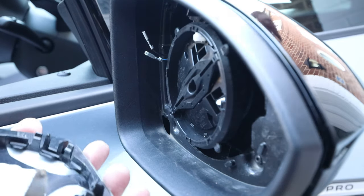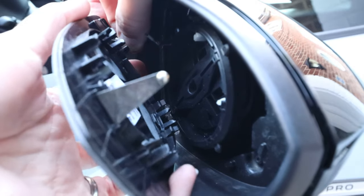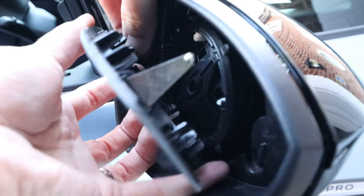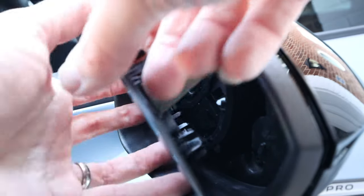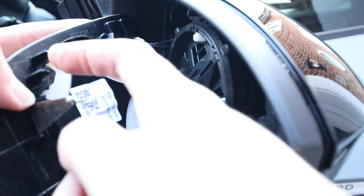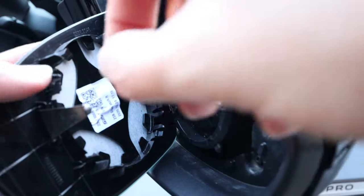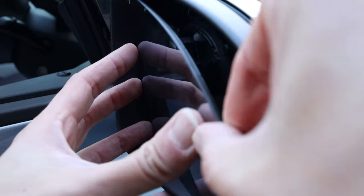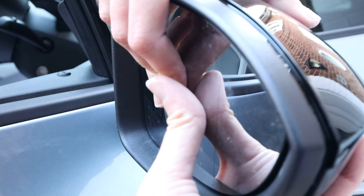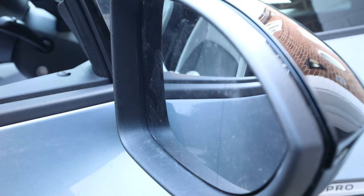Being very careful with the mirror glass now, I'll hook up the connectors first — brown to the far side and blue to the near side. Those are connected. There are various clips around the edge that need to clip onto the part that moves inside. Just carefully offer it up and apply even pressure across the whole glass, pushing it backwards until it clicks. There we go — that's now in place. That's one down.